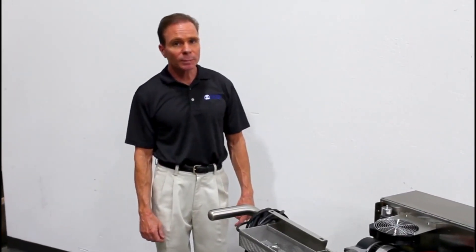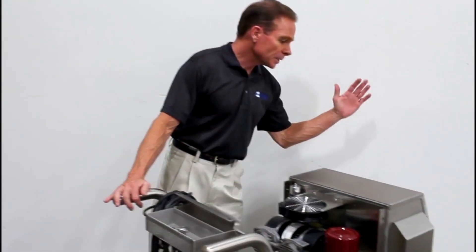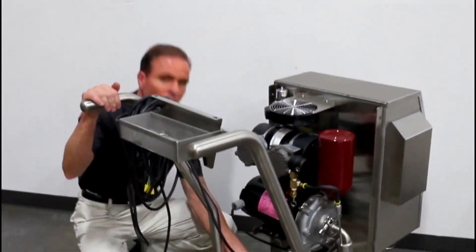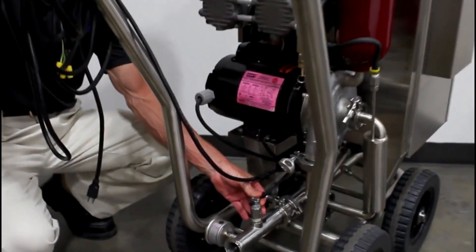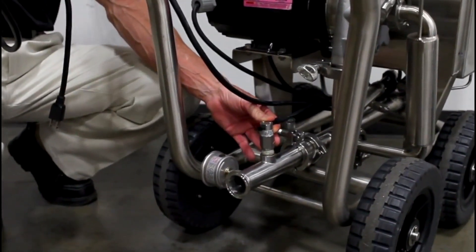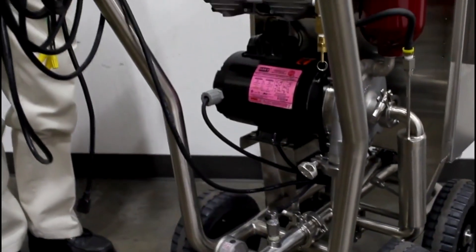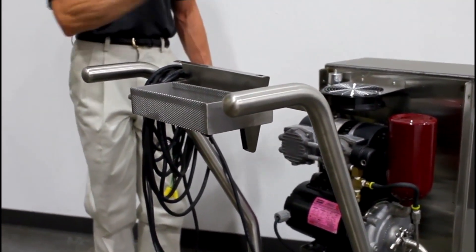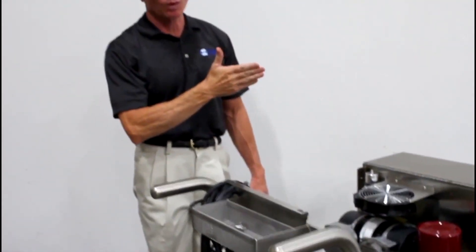This system is extremely easy to use. Once everything is set up on the control panel, that's it. We have a flow switch here which turns the ozone system off and on when flow is required. The ozone generator system automatically starts by simply starting the water flow.